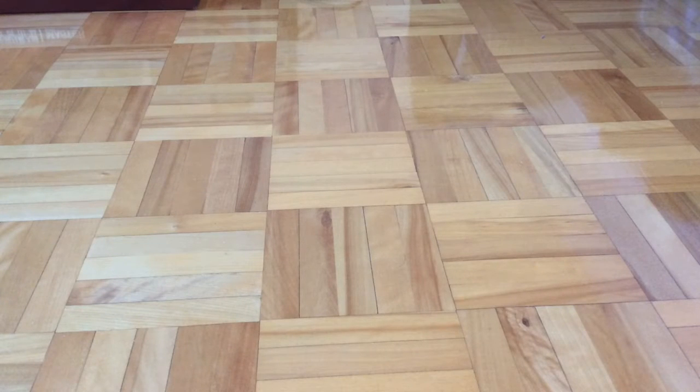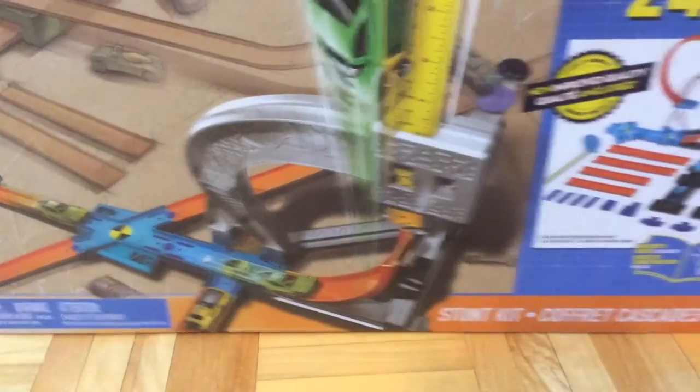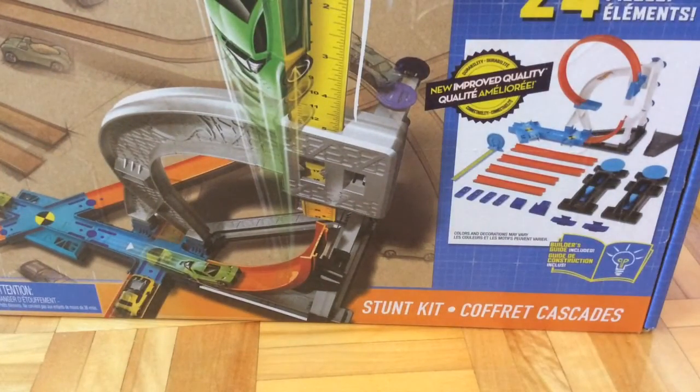Hello guys, it's Parfish501 here, and today I am going to review the Hot Wheels Stump Kit Set. So here it is — this is basically one of my birthday gifts.